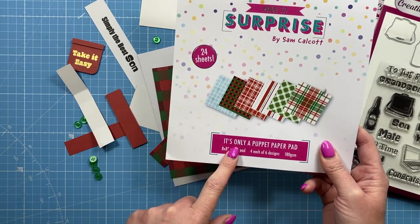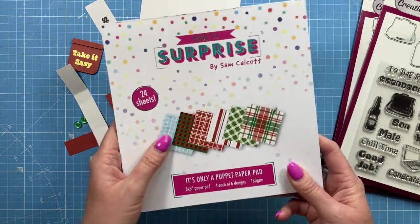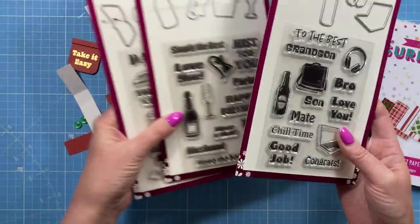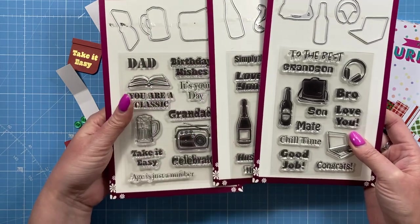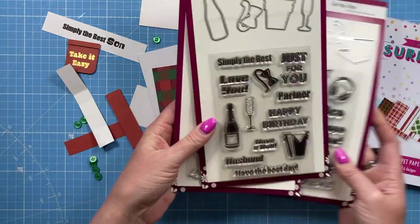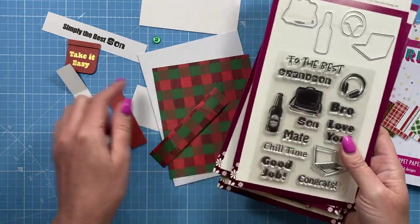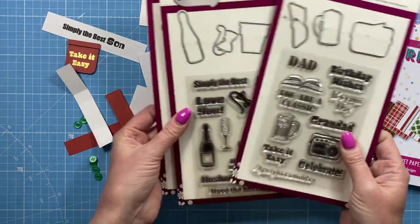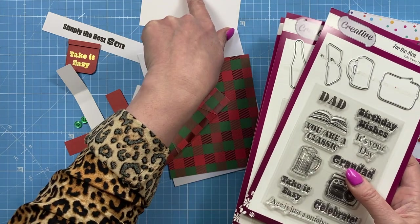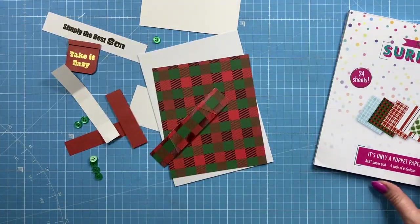For supplies, I'm using this paper pad — it's the It's Only a Puppet paper pad, it was a Christmas collection but it works really well for masculine makes. I'm using the sentiments and I've kind of mixed them all up. On this one I've got 'Simply the Best' from one set, the sun is from another, and 'Take It Easy' is from another. They work really well to mix and match.